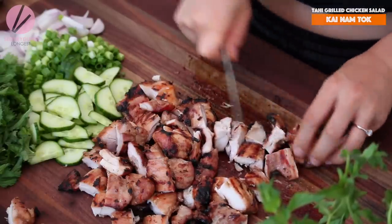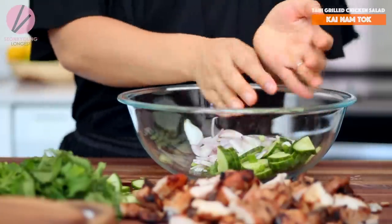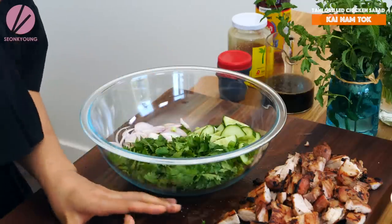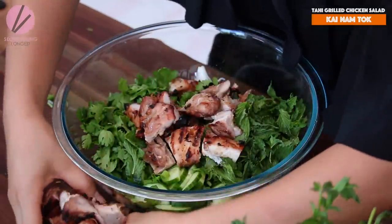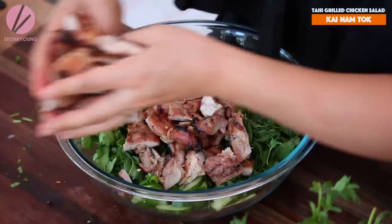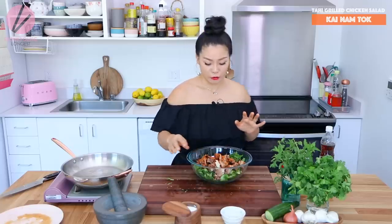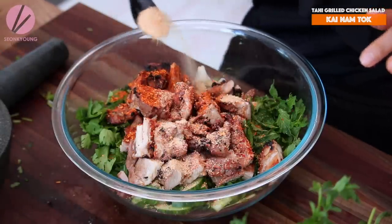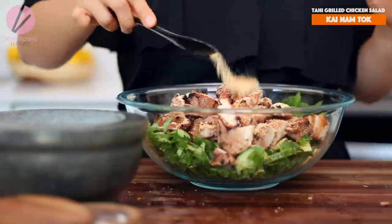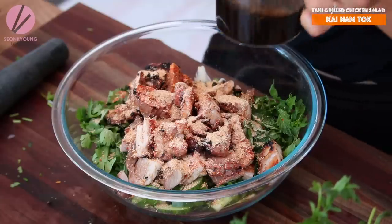Now I'm going to add all the chopped shallots, green onions, cucumbers, chopped cilantro, and some mint. Then the grilled chicken — all of it. You will need the biggest mixing bowl you have in the house. Now let's add one and a half tablespoons of Thai spice chili flakes, which you can find online or at your local Asian grocery store. It's smoky and spicy — so good. Then the rice powder we made — two tablespoons of it. I always like to have a little leftover for a second round of salad tomorrow.